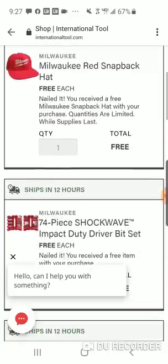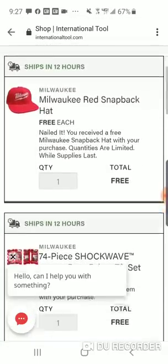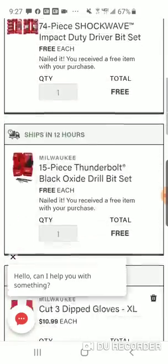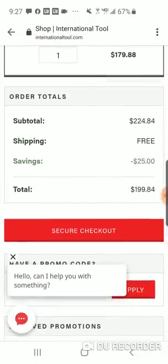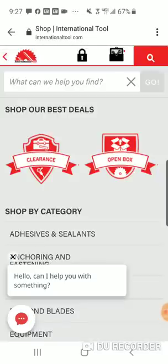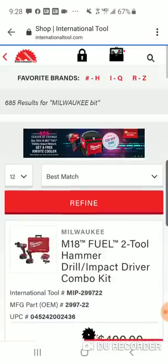They're also offering a free red Milwaukee snapback hat. You've got to spend — I believe it's $200. You're at $199, so if you spend another dollar you might get a hoodie too.